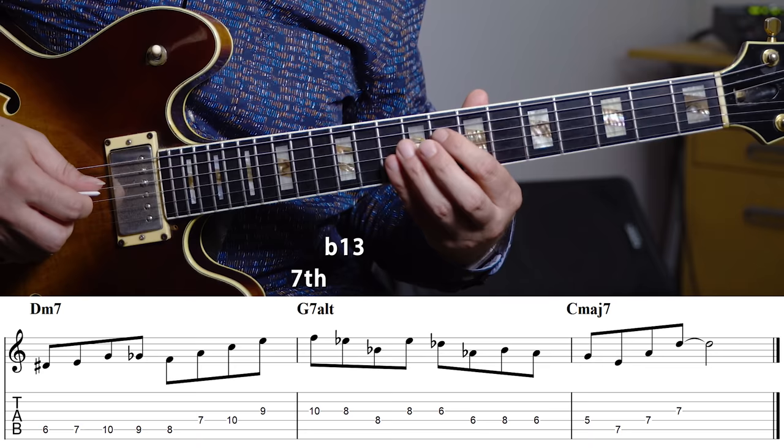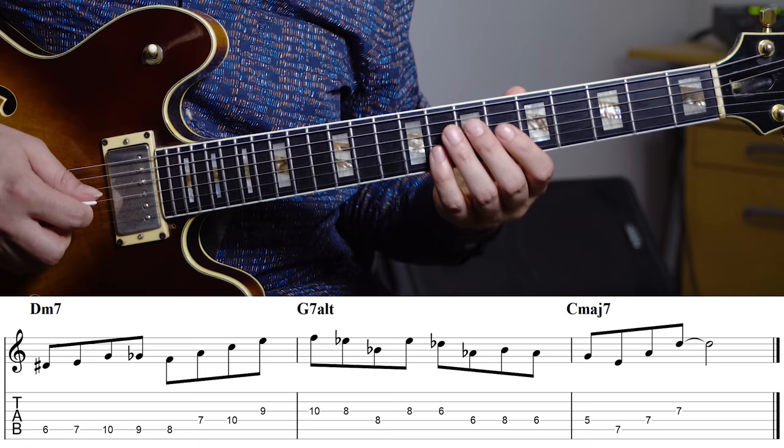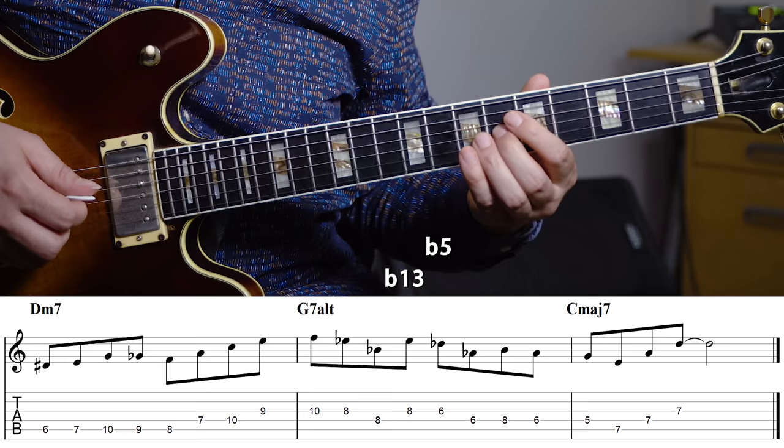Here I'm using two sus4 triads — and I think the sus4 triads are really great for just really bringing out some alterations. I'm first using a B flat sus4, which gives me the 7th, the F, and then also the flat 13 and the sharp 9 — really core sounds in terms of the alterations. And then I'm using an Ab sus4, which is the flat 13, the flat 5, and then the flat 9. But it's not only about what notes I'm playing against the chord — it's also the fact that when you're playing a sus4 triad it's a very distinct, very strong melody. So you have the combination of the harmony, the alterations, and then also just a really good strong melody.